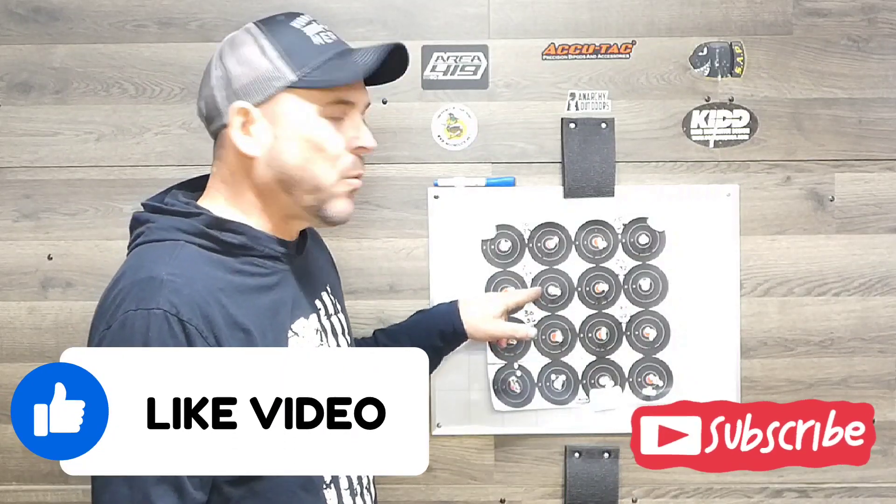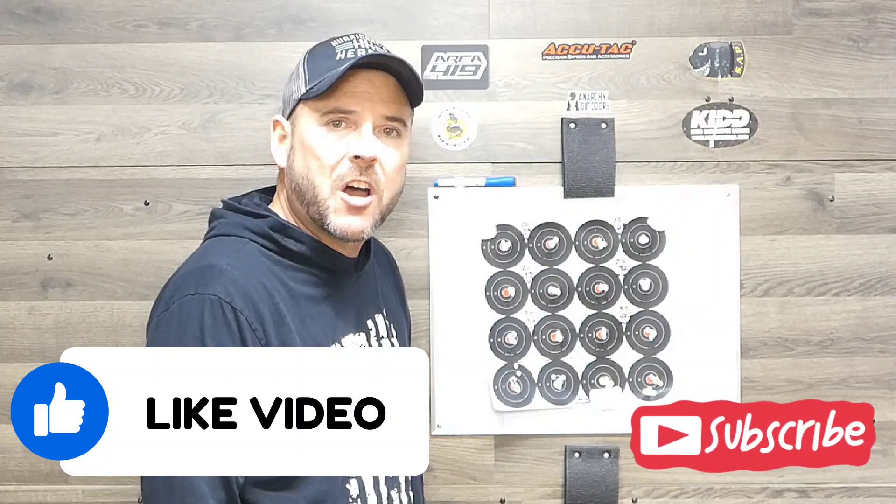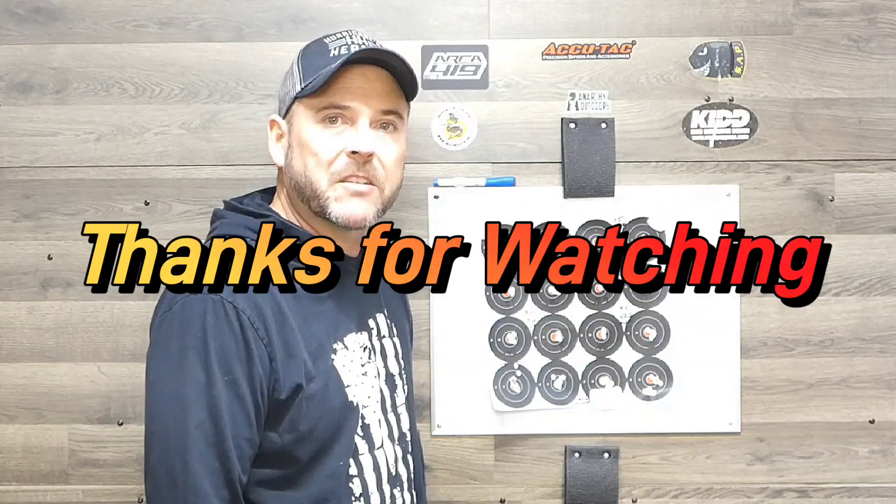I'd say somewhere between 15 and 25 — I'm probably just going to split the difference and set it at 20 or 25. Alright, that's going to do it for today's video. If you liked what you saw, please give it a big thumbs up, and thanks for watching guys.